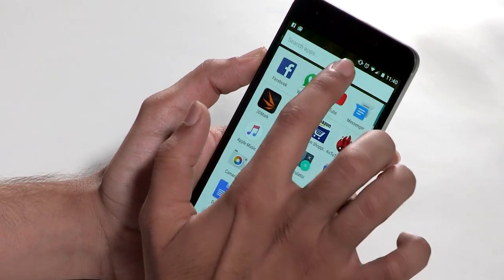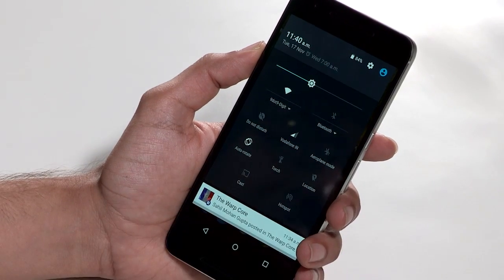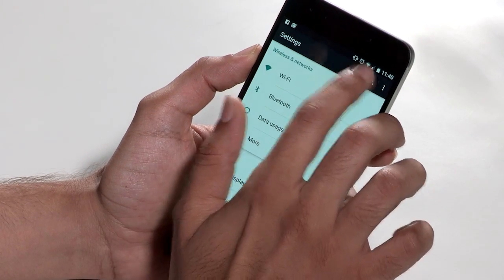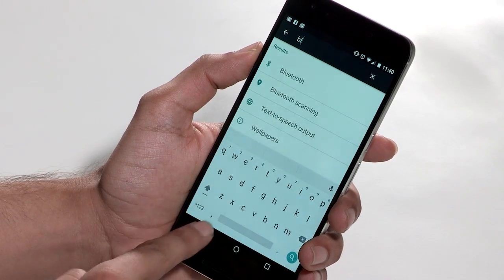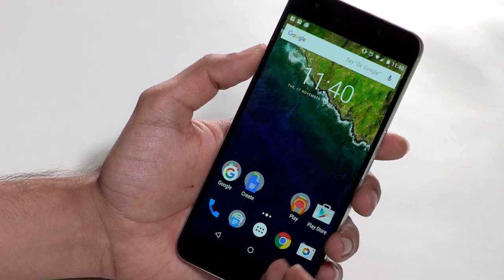That is actually a very neat touch. A great thing in Marshmallow is that your settings now has a search option. So if you want to search for Bluetooth or anything else, you can just start typing and your options appear right there — you no longer need to run through all the settings to find the one you're looking for.